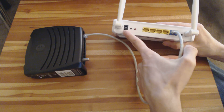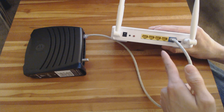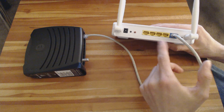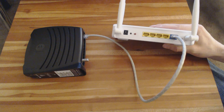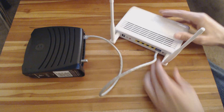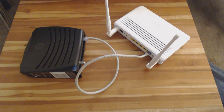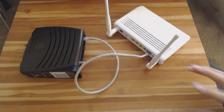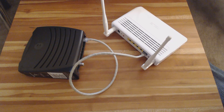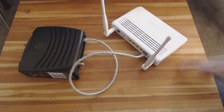So you plug that in, you plug in your power, and now to configure your router, what you need to do is take a second Ethernet cable, plug it into any of the other spots, and plug that into your computer. If you turn on your computer, turn on your modem and router, and you navigate to your browser, you can type in — this is just an example, but it will be in your manual for your router — type in an address that's something like this: